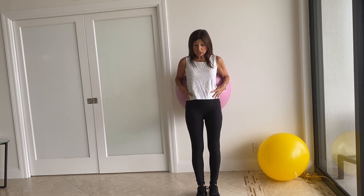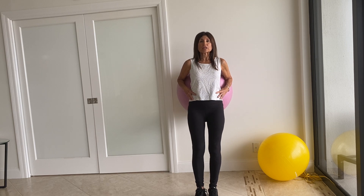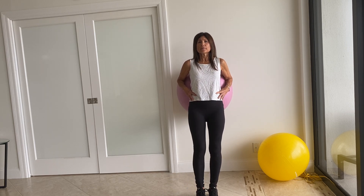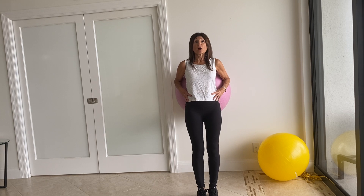Now let's challenge ourselves — take a step away from the wall and we'll lift the leg out to the side, just go out just a few inches, keep the knee soft. Try the other leg.